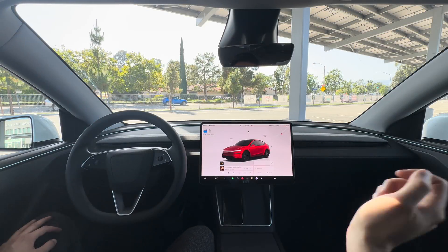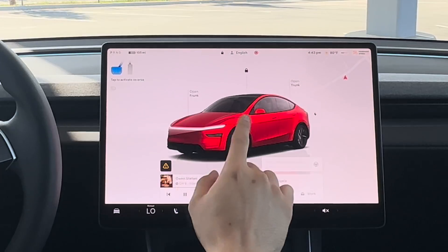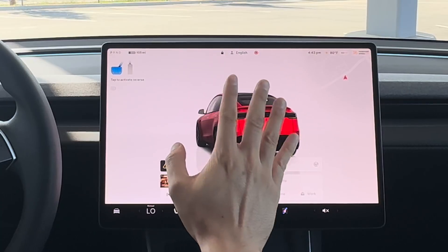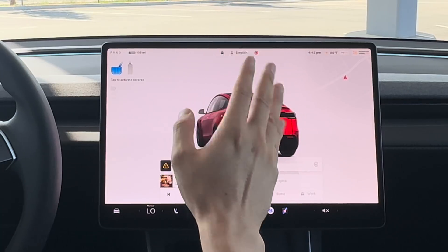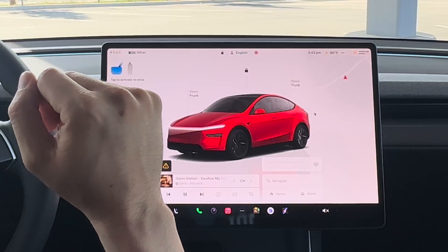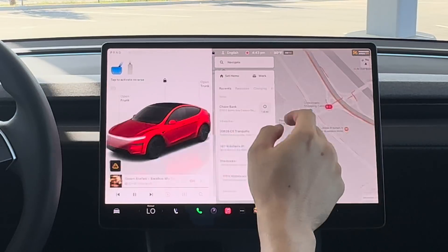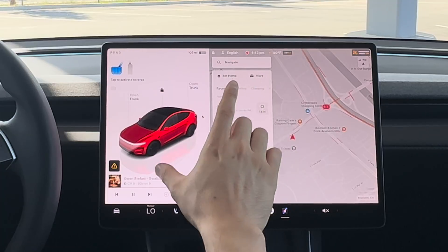We're in the Tesla Model Y Juniper and we'll be driving FSD to a supercharger from a parking space. We'll see if it actually parks itself when we get to the supercharger.